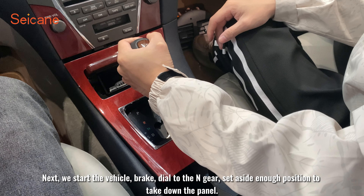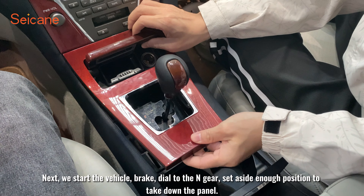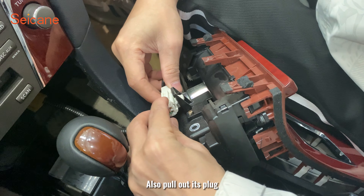Next, we start the vehicle, brake, and dial to the end gear. Set it to a position far enough aside to take down the pedal, and also pull out its plug.